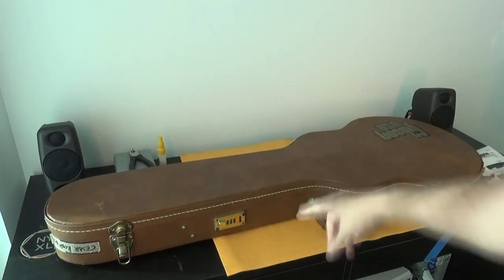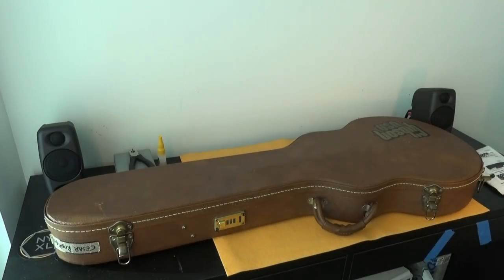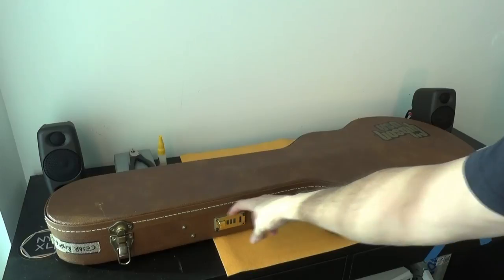One of the latches is a combination one and this is precisely what is broken. Well, if you follow my channel you probably know that I've been living in several countries for working reasons. When we were sent to Egypt and my shipment arrived to customs and they went through the guitars, I made a mistake and I locked this one.